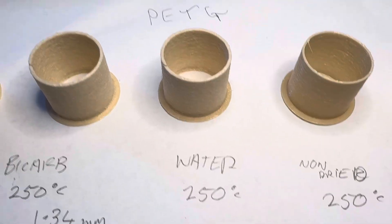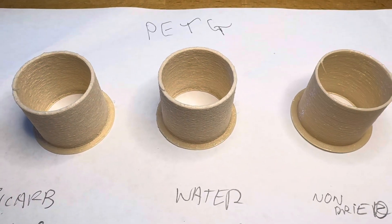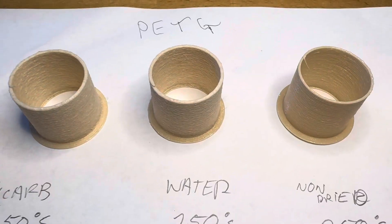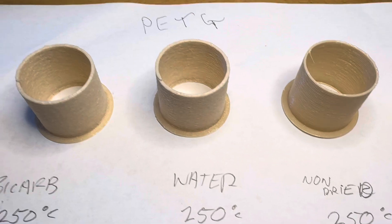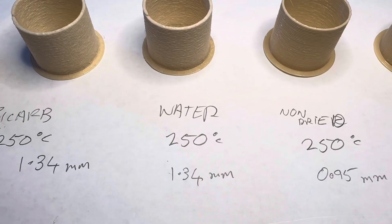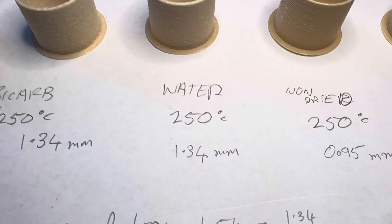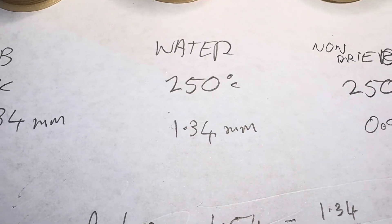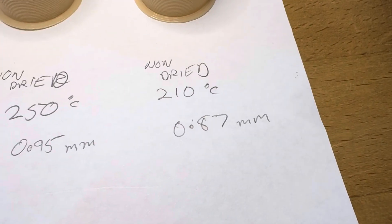This is one that's been soaked in water overnight. I immediately pulled it out of the water, dried it off with a cloth, then stuck it in the printer, printed it at 250 degrees, and the wall thickness — it's foamed up a bit — is about 1.34 versus 0.87.